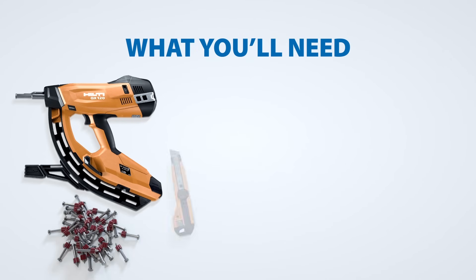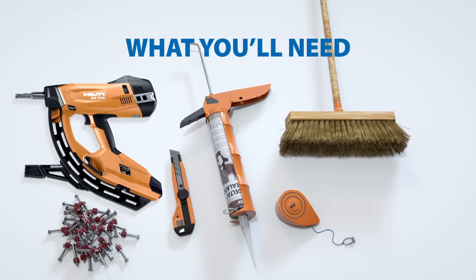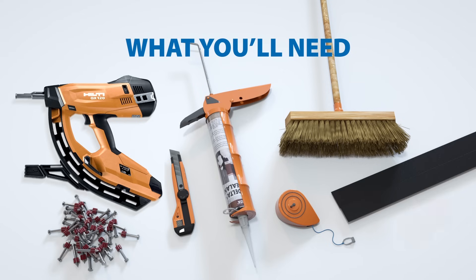Before you get started, you'll need a few tools and accessories: a nailing gun, nails, knife or snips, caulking gun, chalk line, broom, Delta sealant, Delta mold strip, and Delta fastener.